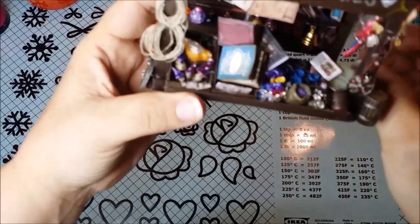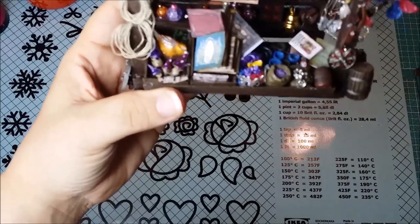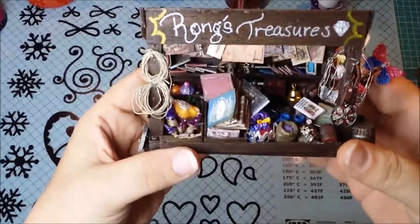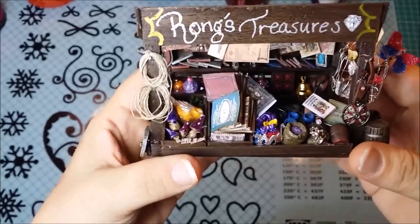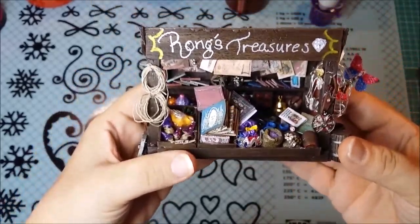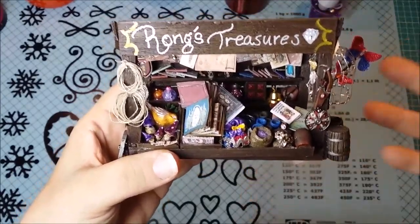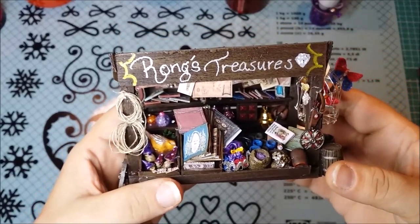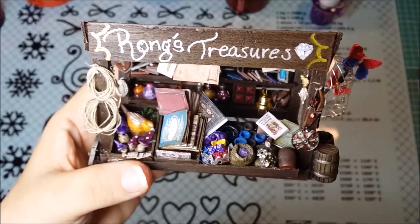I think this looks really cool and fun. This is it for this little video series that took a really long time to get together, but I hope you enjoyed it and I hope you got inspired to do something like this or just create something. If you have any questions about anything I've done here, just put it in the comments below and I'd be happy to try to answer as best I can. I'll see you in the next video — thanks, bye!